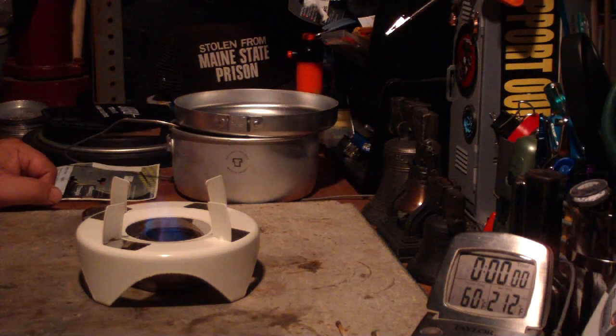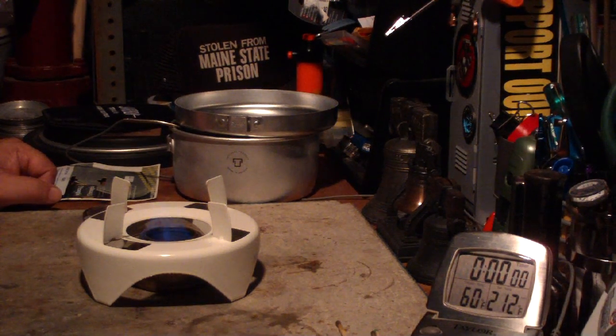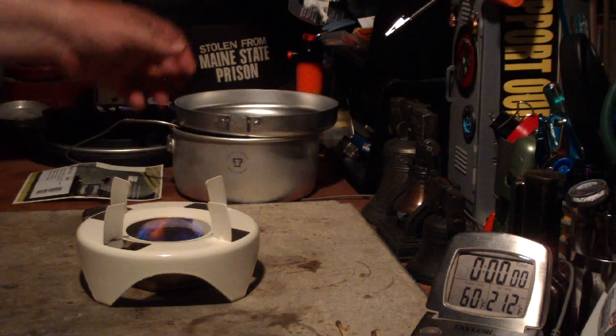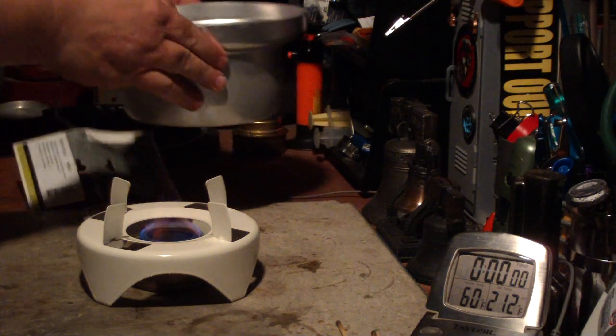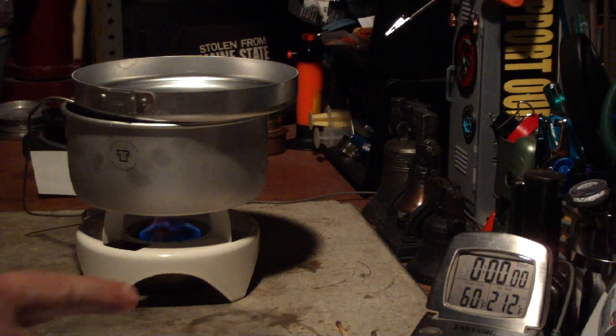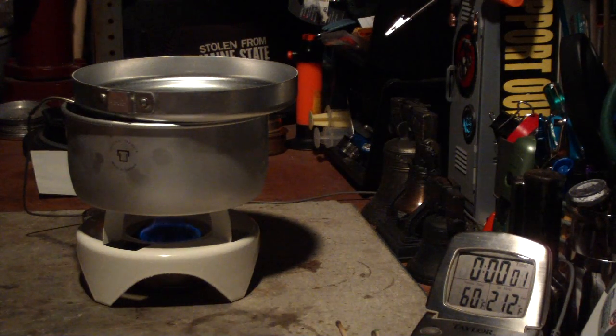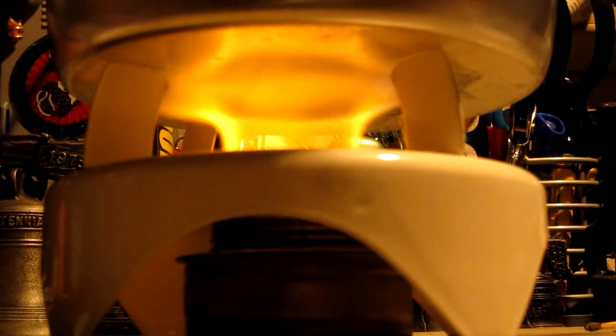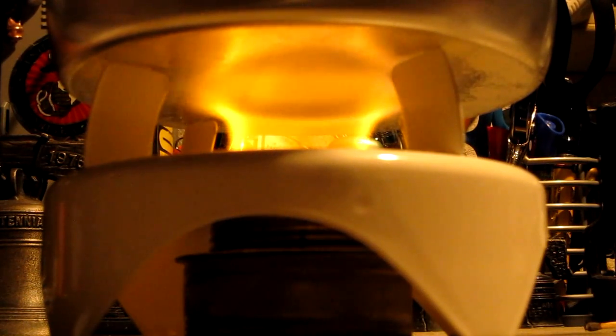Let's wait until it gets to a bloom. I'm hoping this works a little better, but we'll see. Okay, we've got a bloom there. I've got two cups of water setting at 60 degrees. Now we're about three minutes into the test. You can see that the flames look a little bit different than the last time — much bigger. So we'll see if this makes any change.